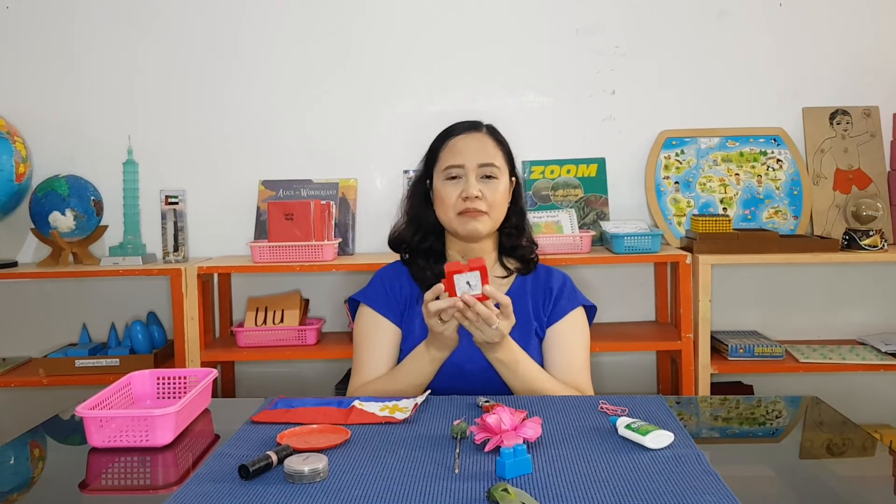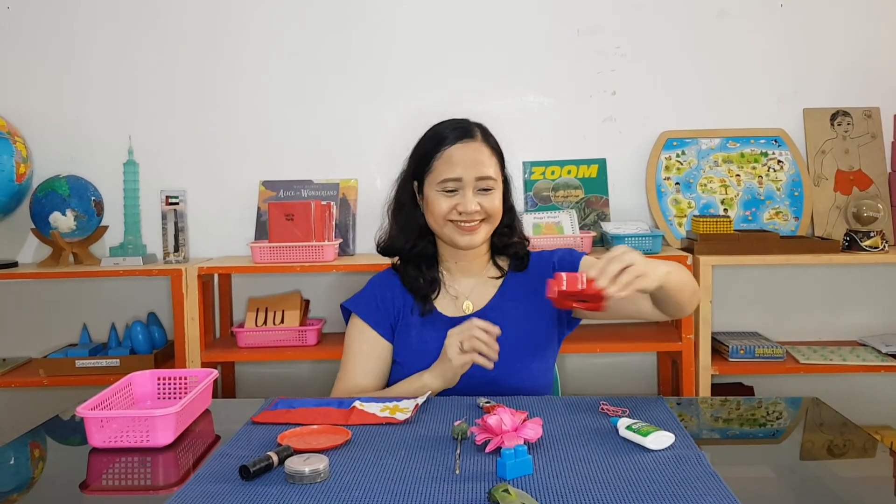This one is also for artwork or for making stuff — this is glue. And finally, we have a clock. This is my alarm clock. Thank you.